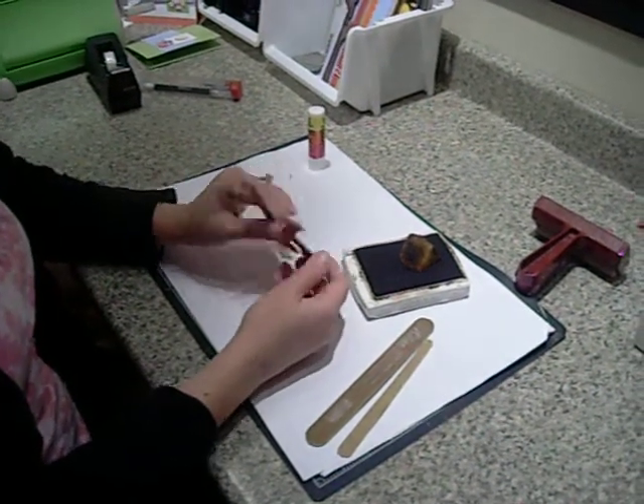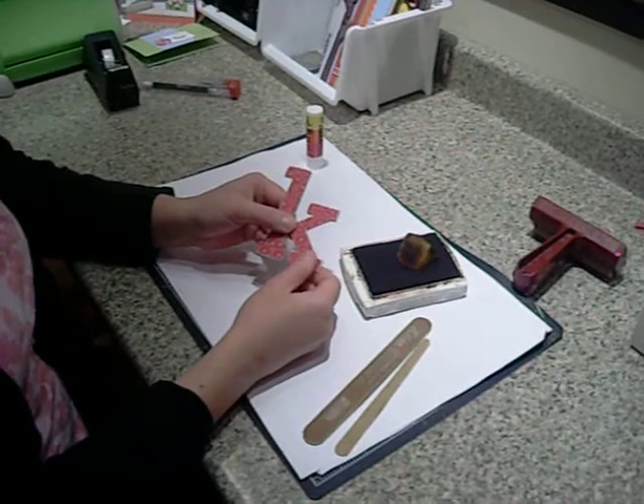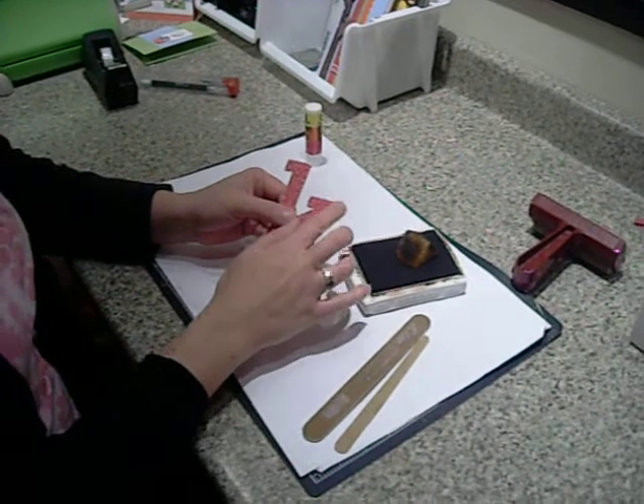My K has been covered with patterned paper, and I have sanded down most of the edges.